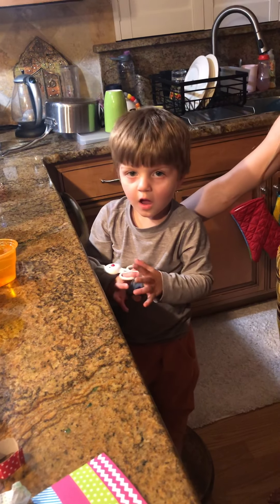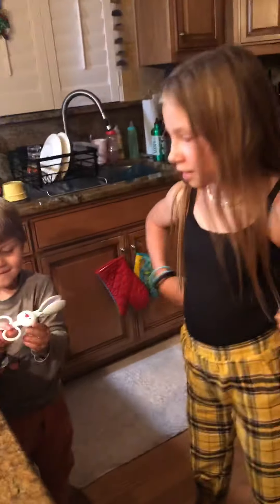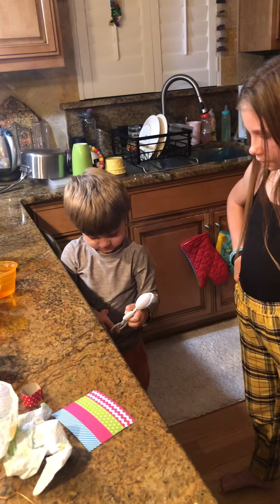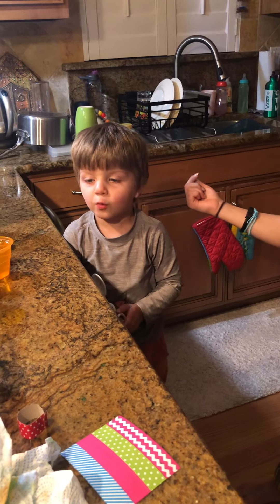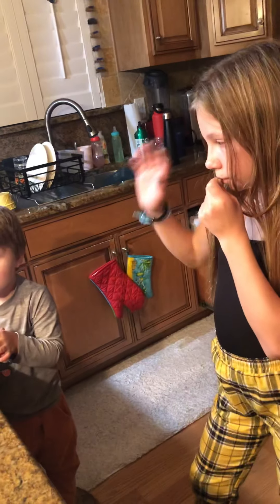Show the camera. Say hi, Cam. Hi, Grandma. Say, how old are you, Hudson? I'm three. What's your name? Hudson. Who are you making eggs with? Who are you doing it with? Who's that beside you? Is that Isabella? Yeah.